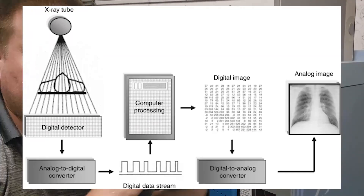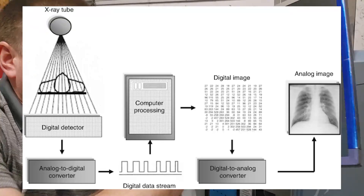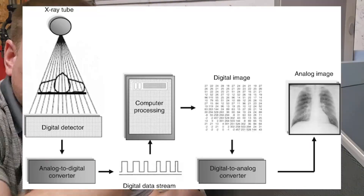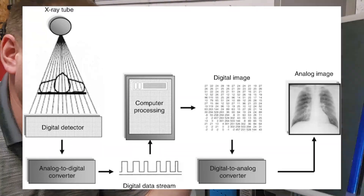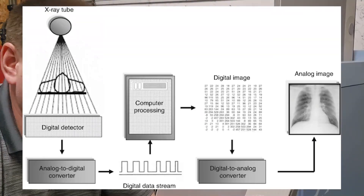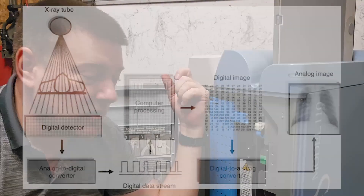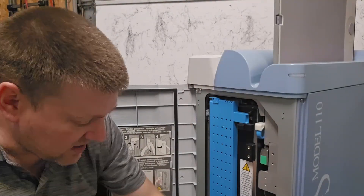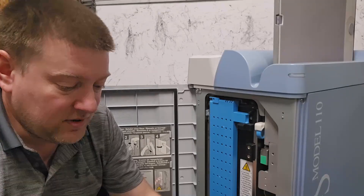DR cassettes look similar to CR but they're fully digital — they have the analog-to-digital converter circuit built inside the platter. As it's activated and receives a signal proportional to the radiation — since bones block radiation and soft tissue allows it to pierce deeper — it converts that into a digital signal, which is transferred automatically to the computer. No CR reader needed.